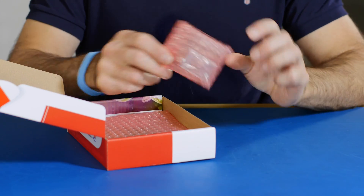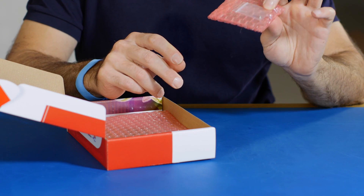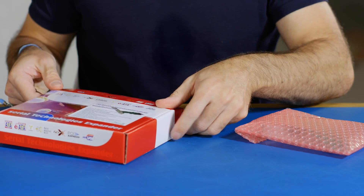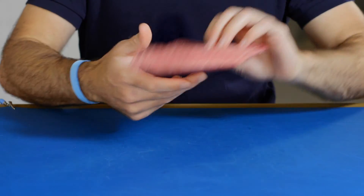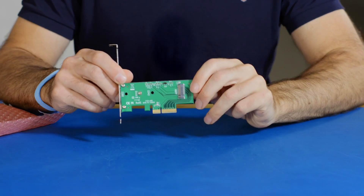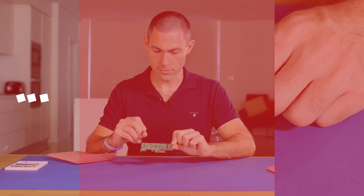Firstly you have a low profile bracket and there's a little screw here which we're going to need shortly. That's all there is in the box. The main product is in this bag and you can see this comes with a standard height bracket and the main adapter itself.